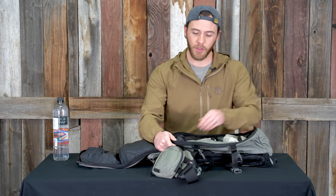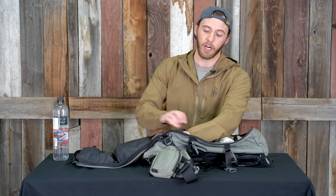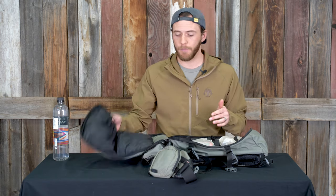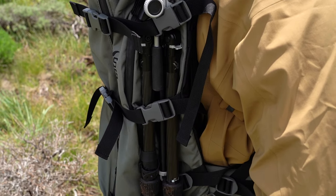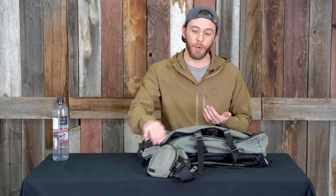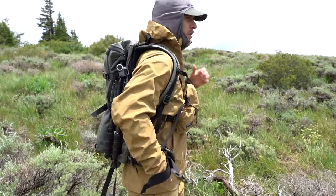Inside this pack there's also a little pocket at the very bottom on the other side of the spotting scope sleeve that accommodates a tripod. I've run the tripod inside before, but most of the time I run it on the outside of this pack. I've never had it move, shift, or fall out of place — it's plenty secure enough there, even without a hydro sleeve water bottle pocket on the side.